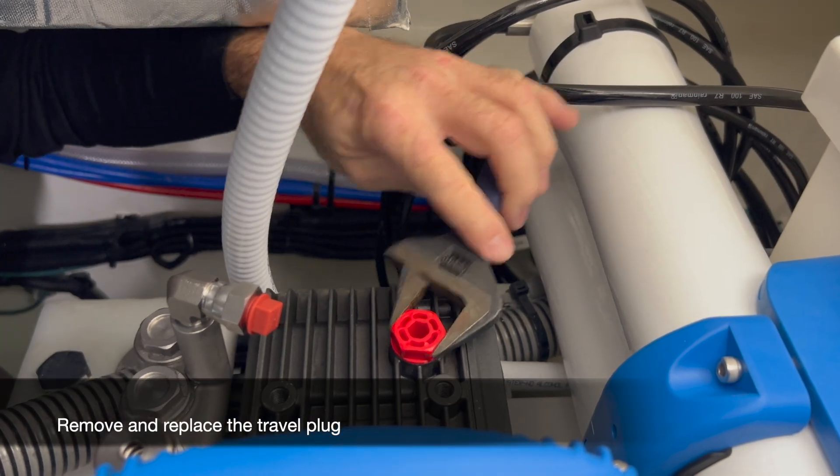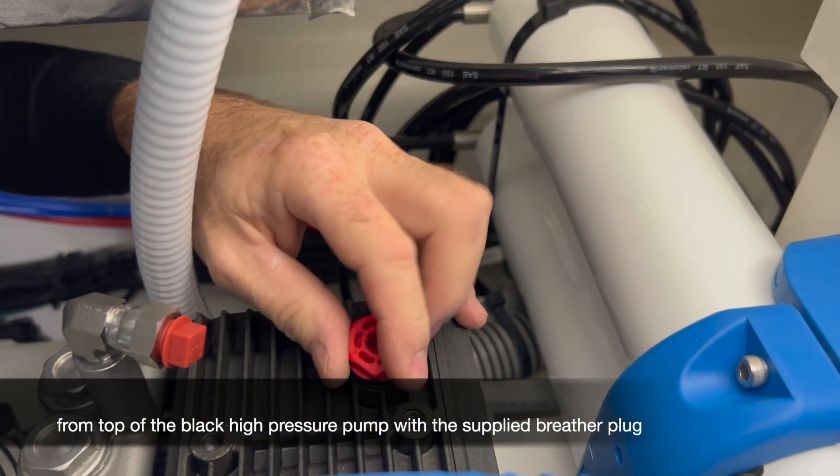Remove and replace the travel plug from the top of the black high pressure pump with the supplied breather plug.